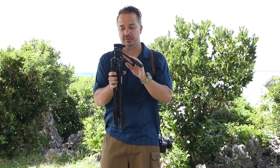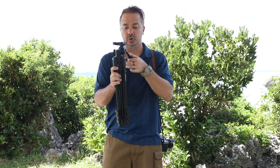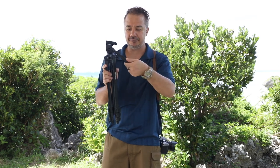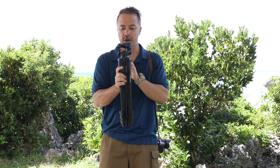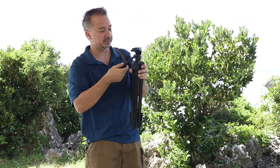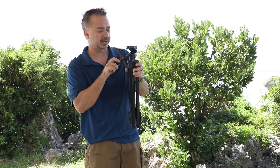Moving up through the tripod, we have a handle here to pan and tilt your camera. If I lock off this handle I'm able to just pan, and then over on the right side I have a little switch I can lock into place, and loosening this one will allow me to tilt up and down like so.